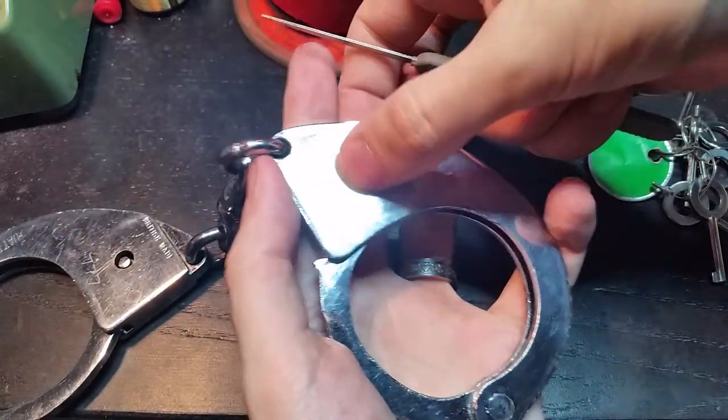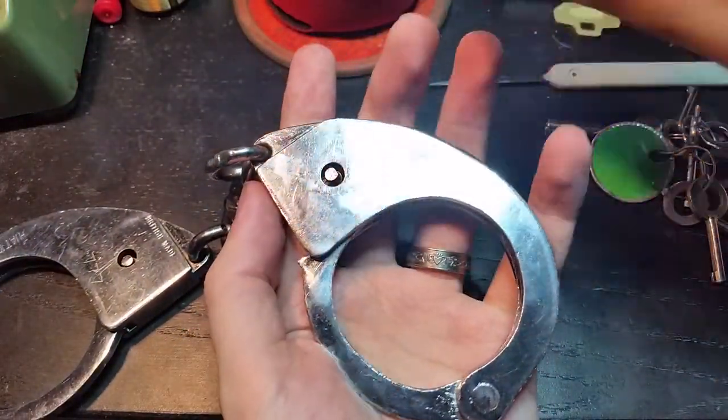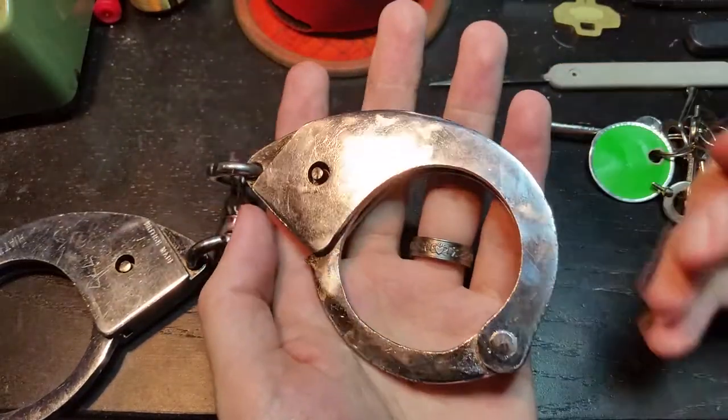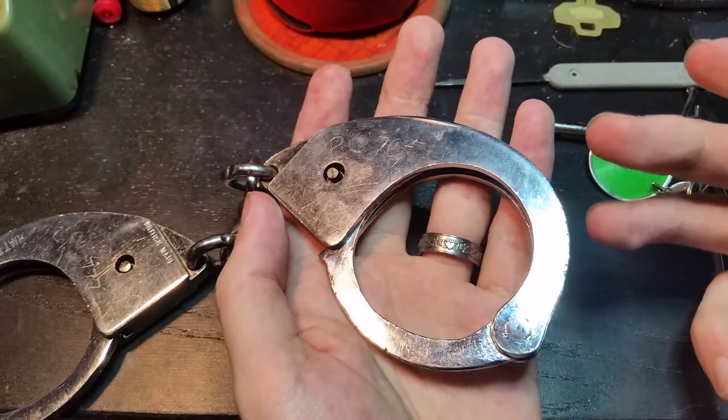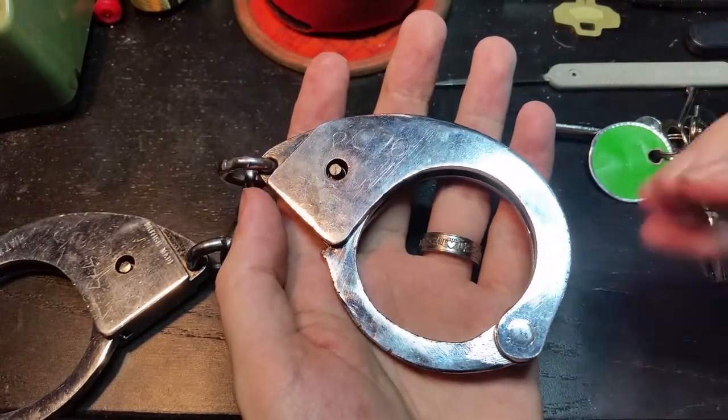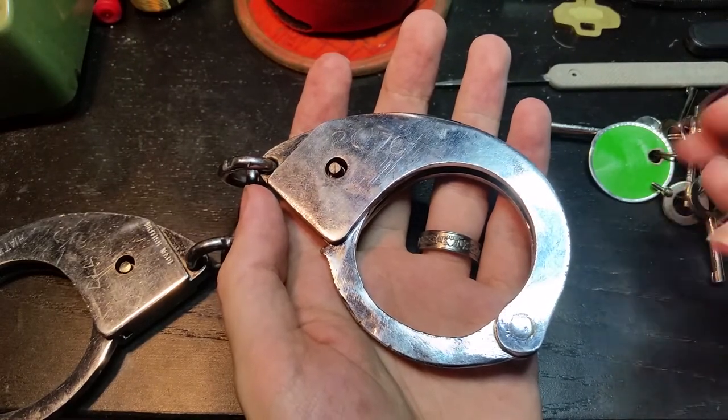So you can see why these were not particularly popular. There are a few other reasons, partly because officers were still used to carrying the big old style manacles.